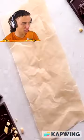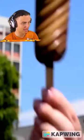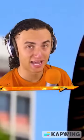Then dip it into dark chocolate, put it down, let it cool down or heat up, put some more stuff on there, and you got yourself a nice banana chunky stuff.